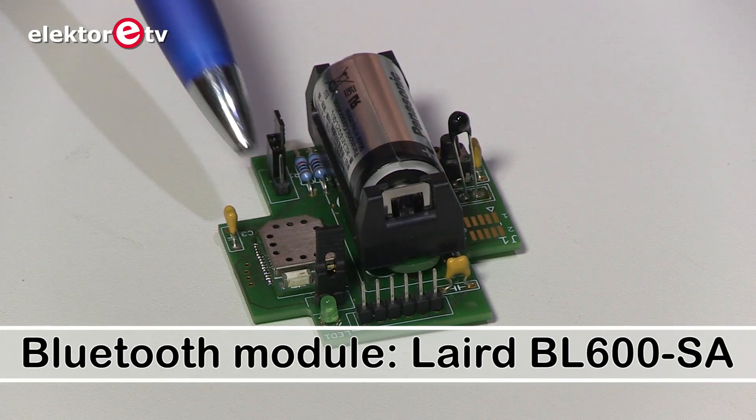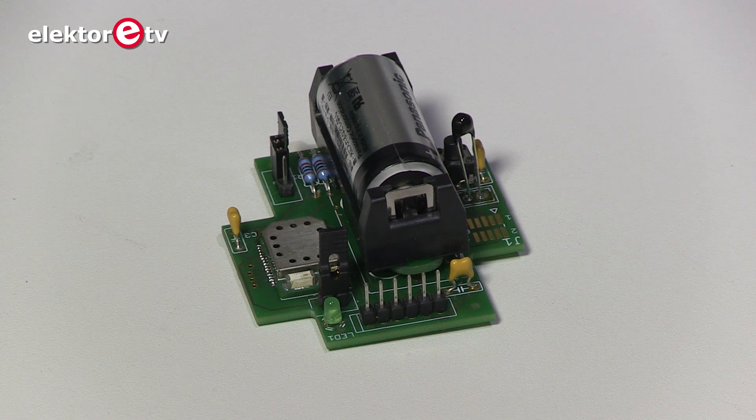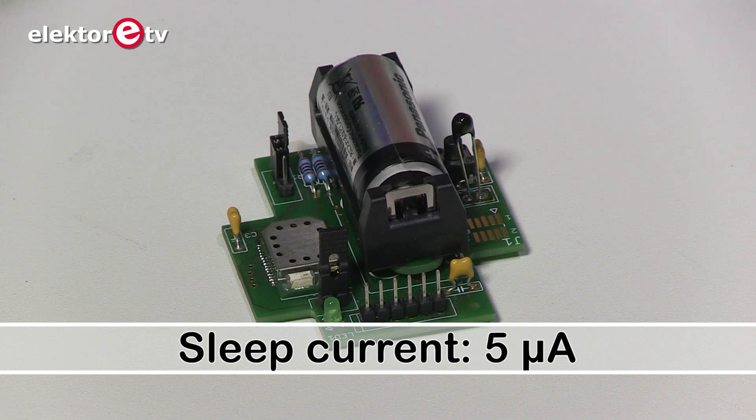The Bluetooth module, which is here, communicates with a smartphone, iPhone, or iPad, and you can read the temperature on your tablet. The temperature sensor is here — it's an NTC resistor and it's battery powered for a long autonomous life. It's a Bluetooth 4 module, so it's really low power.